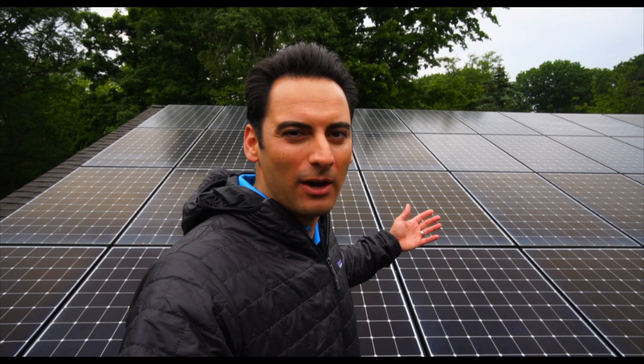Hey everyone, welcome back to the Powerhouse. If you've been here before, I'm sure you've seen my rooftop solar system, but there's one thing you haven't seen that I'm super excited about. I just finished it and I'm calling it the Power Shed. Let's go check it out.